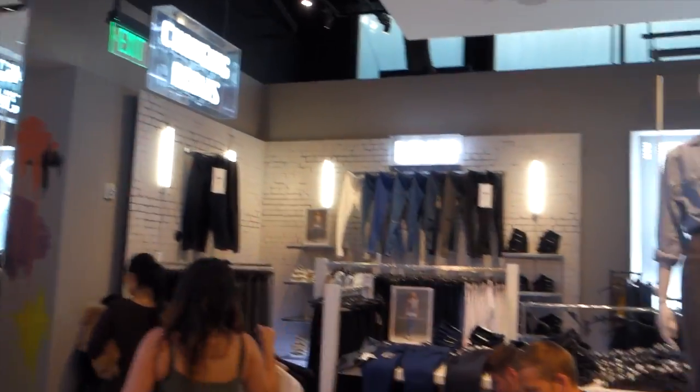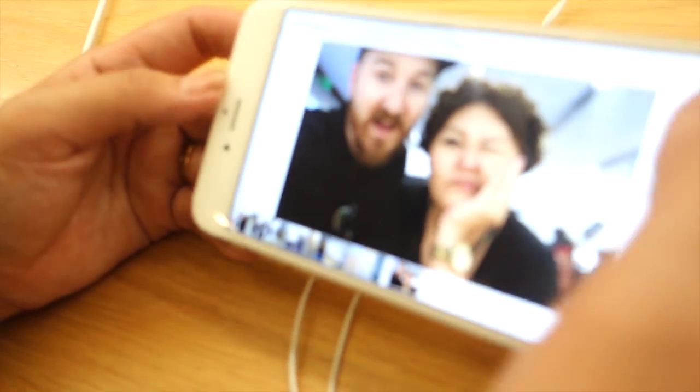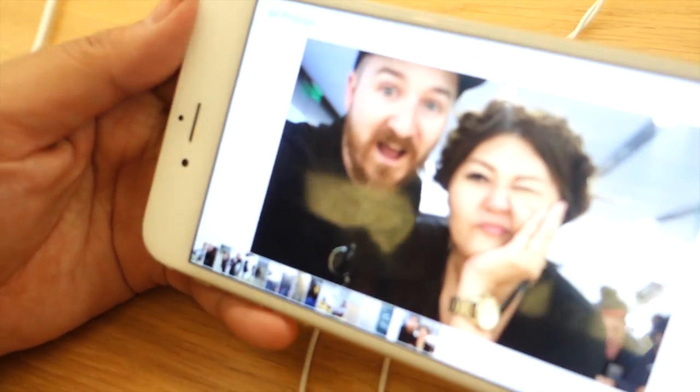Look at all the guys waiting outside in the waiting room — one, two, three, four. The selfie camera on the 6S Plus is amazing. Look at that — wow.